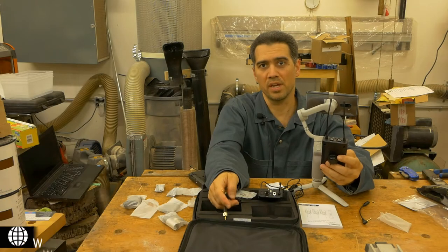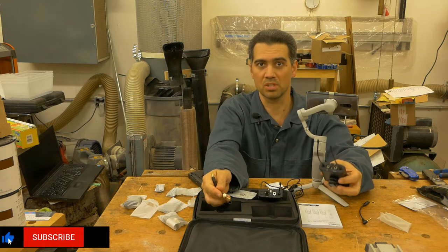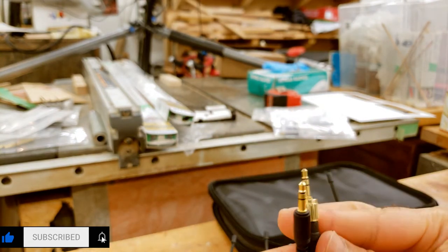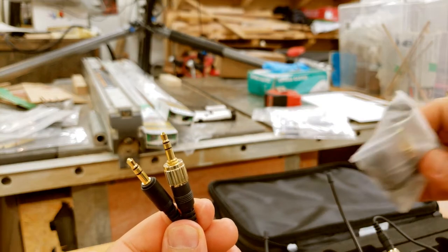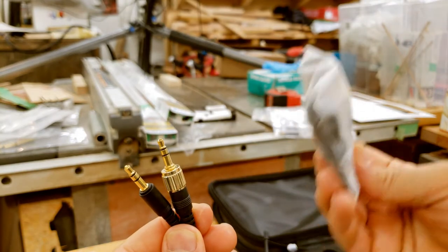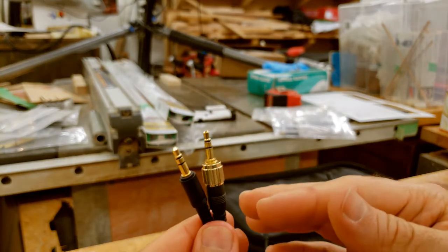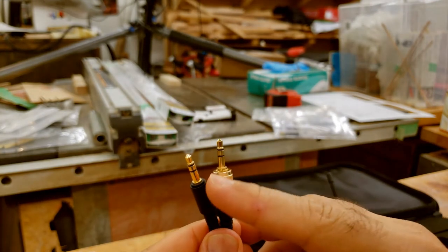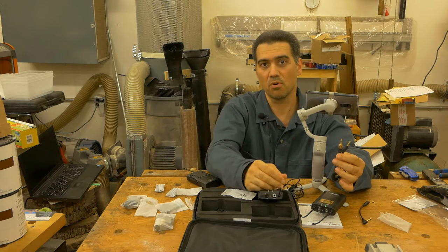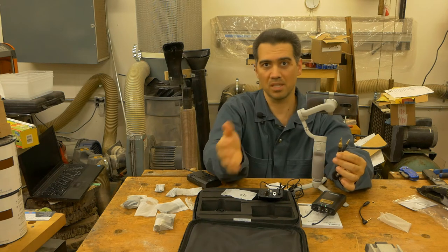Now we're going to connect the receiver to a device - and by device I mean a DSLR camera, a smartphone, computer, etc. In the package you have two cables. One is the regular jack type connection and the other one is probably for the big sound systems. What I didn't see is a connection from the receiver to a USB-C, and we know that most of the modern smartphones rely on a USB-C connector and the regular jack connection is being deprecated.